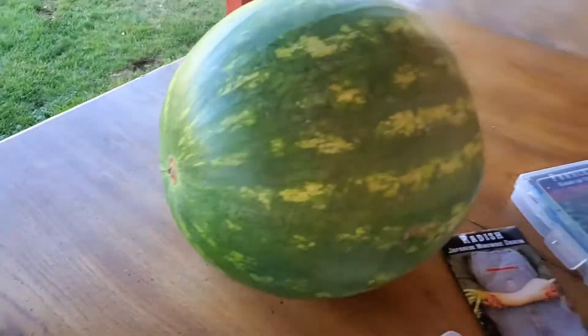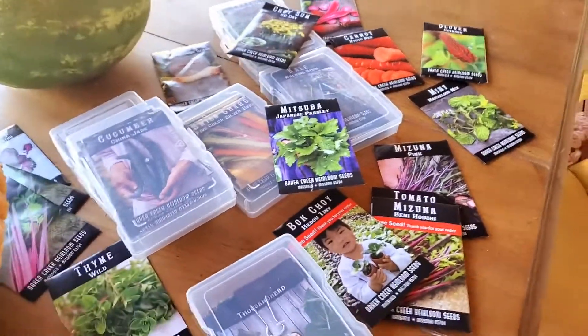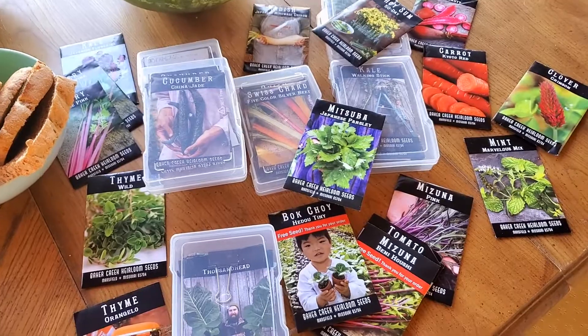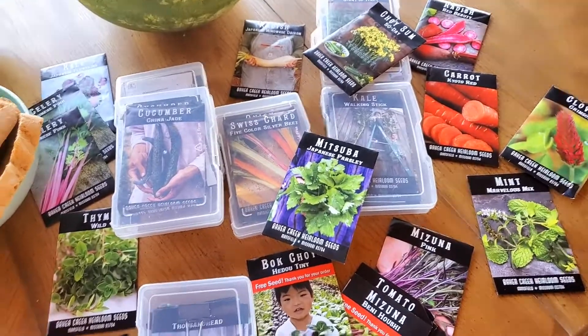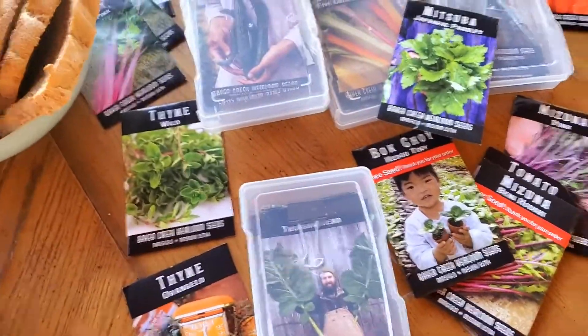Jerry grilled some corn. I'm going to cut up a watermelon after we go through all our seeds, making sure I planted all the ones I wanted to plant for spring and summer. I got a lot of really unique varieties from Baker Creek rare seeds.